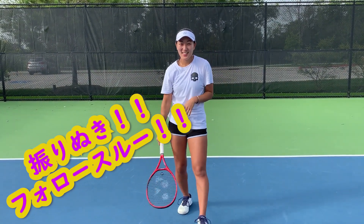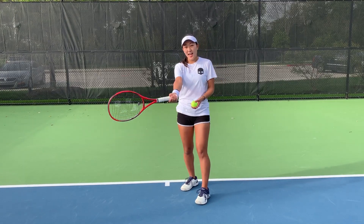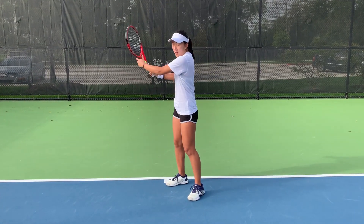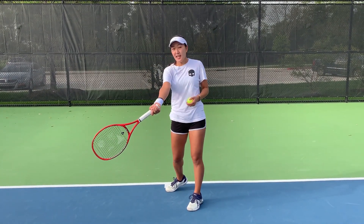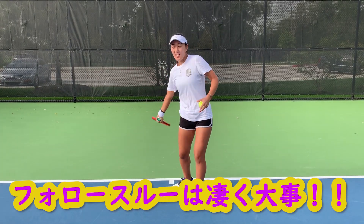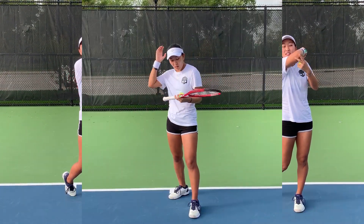The follow through is the most important thing — a lot of people tend to forget it since it does seem very simple. But we always need to remember to focus on this follow through. It is the motion that will put together your stroke and give you the perfect power and control on the ball.